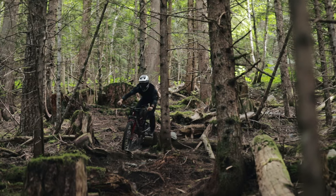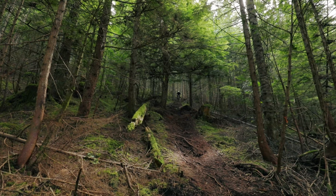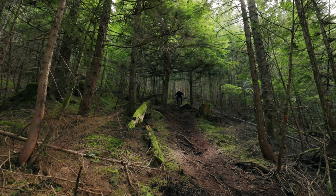Big thanks to Specialized for sending out the all-new 2021 Demo Race. After some awesome riding over the last few weeks, we wanted to give you a breakdown of the geometry and the riding characteristics this mullet bike has to offer.